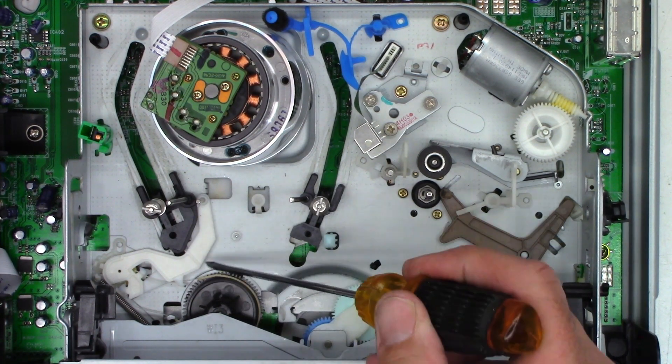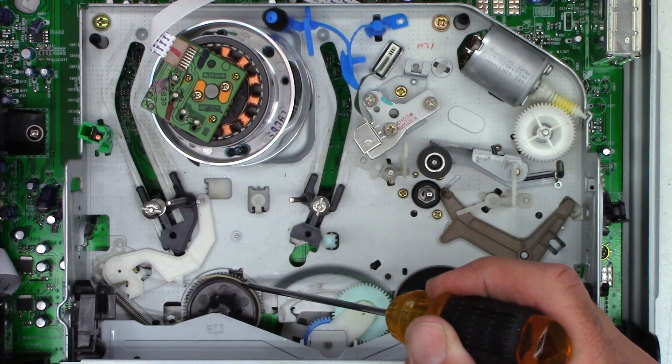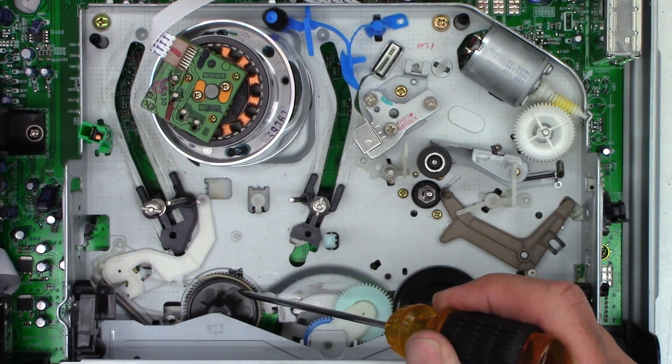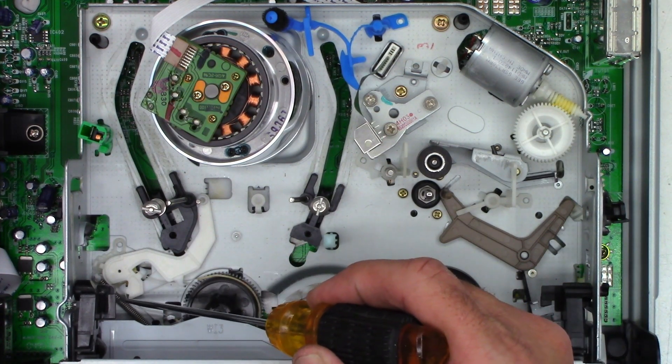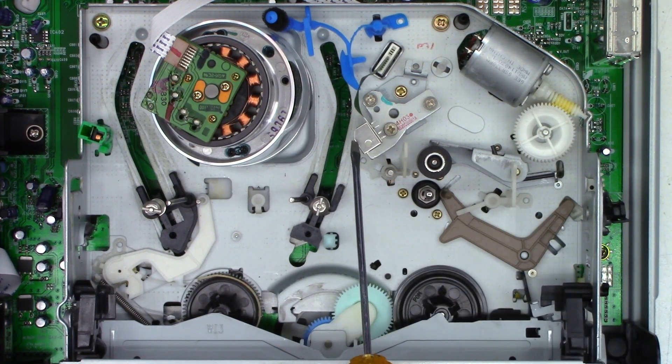This is the back tension arm assembly. There's a little felt pad wrapped around the supply reel, and as it plays it automatically adjusts the tension depending upon how the spring right here is set. Over here we have the audio control erase head — kind of hard to see because I'm pointing the camera straight down.